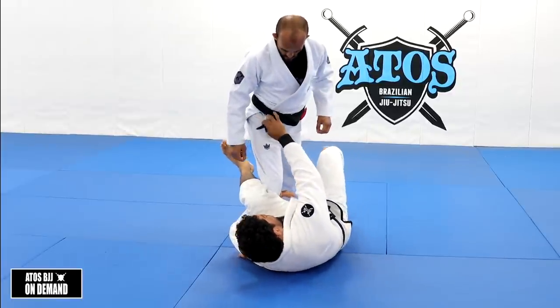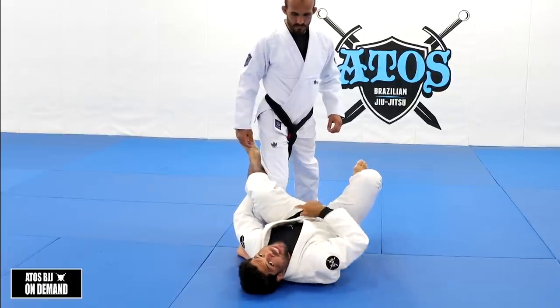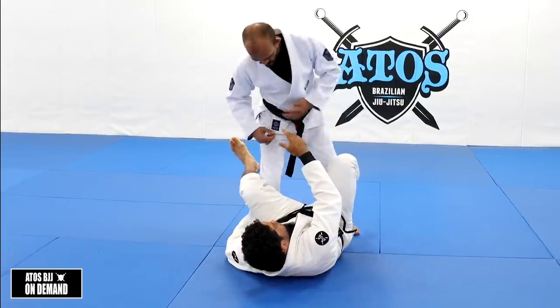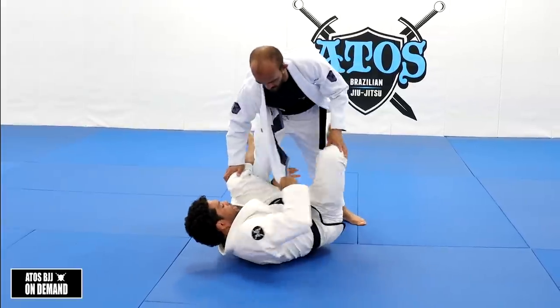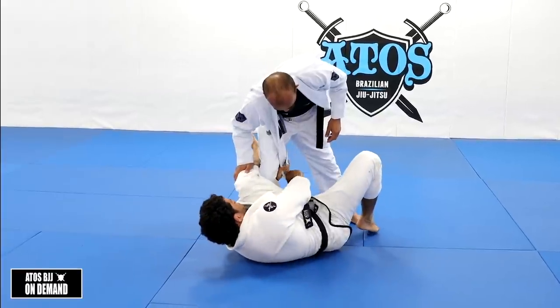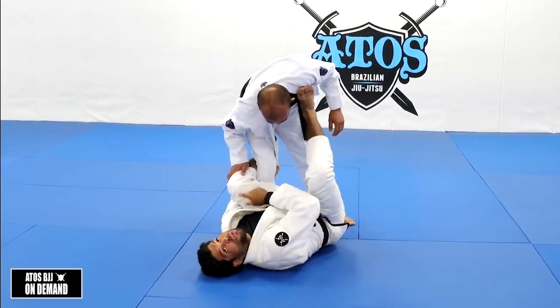Another way to control is grabbing his belt here. You can give the belt to the hand that's right under your leg. Or you can use the lapel — De La Lapel. Put the lapel and your hand is going to be right here. You grab the lapel just like a roll, just like that. And you have a really strong De La Riva hook.